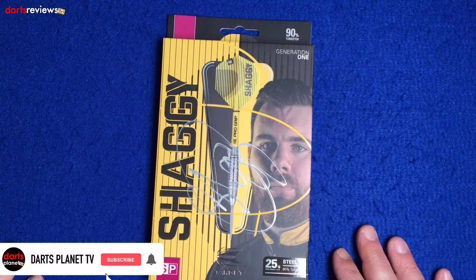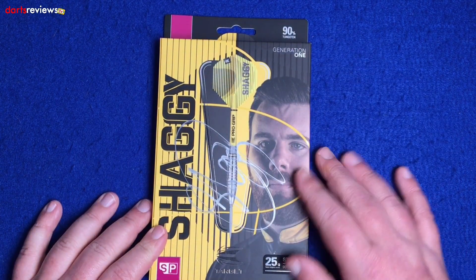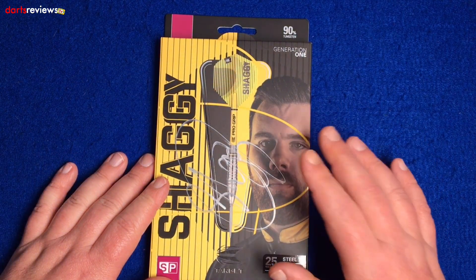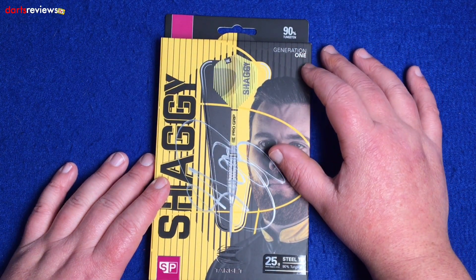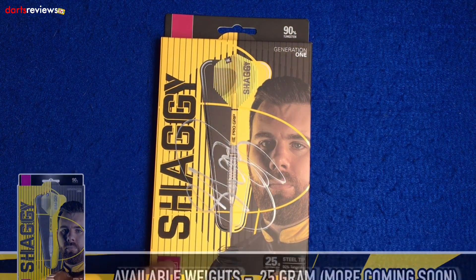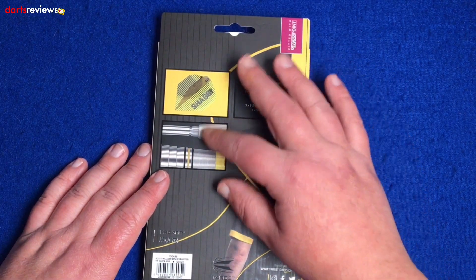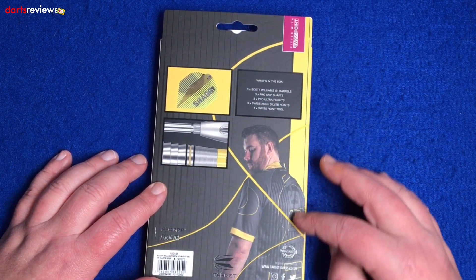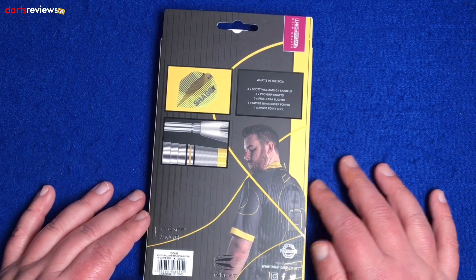We're over at the table looking at the brand new Scott Williams Gen 1 darts — good old Shaggy. Just look at the packaging: beautiful packaging from Target, got this lovely yellow and black stripe here with a nice picture of him, a nice full image of the dart itself showing there. It's 90% tungsten, the Gen Ones. We've got the 25 gram, match weighted to 0.05 grams, and they are the Swiss points. Over on the back we have a 'what's in the box' with a couple of close-up images of sections of the dart and the flight, and a nice image of his back showing his 'Shaggy' tattoo going all the way up his back, plus the barcode and the Swiss point.